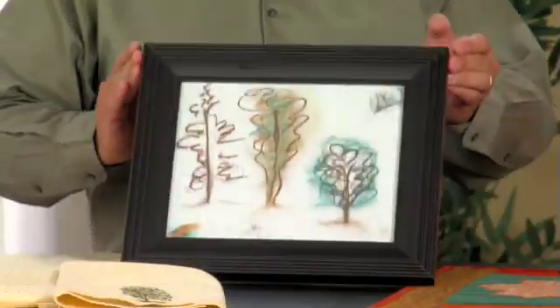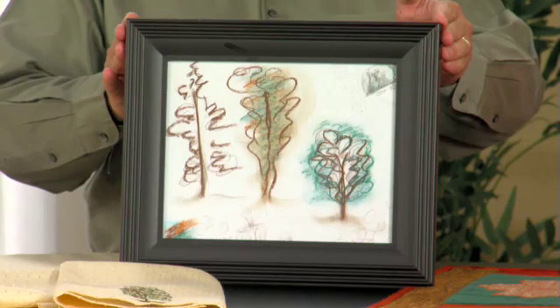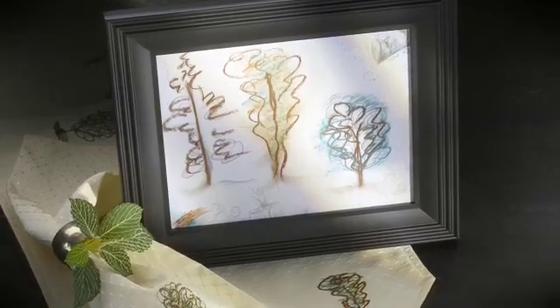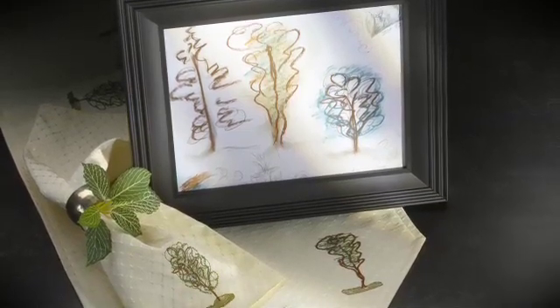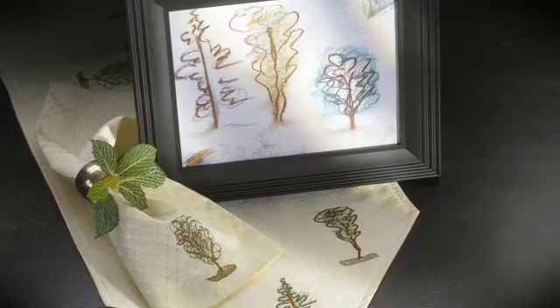With Masterworks 2, you can take artwork and turn it into embroidery in no time at all. We took this simple image of the trees and created a table runner and napkins. The drawing tools were used to outline the basic shape of the trees, then a gradient fill was applied to give the trees depth. The leaves of the trees were created by using different motif stitches. Masterworks has over 500 stitch effects that you can choose from.